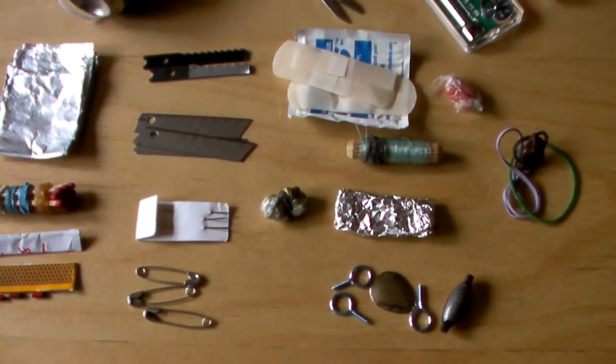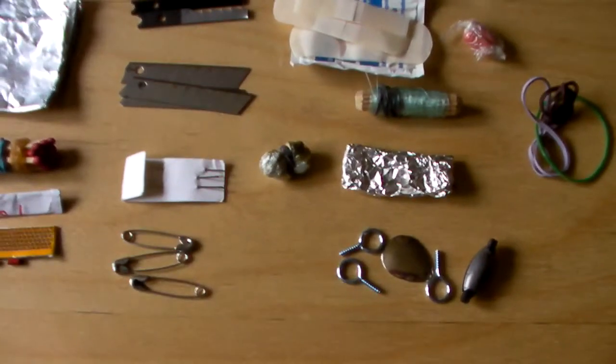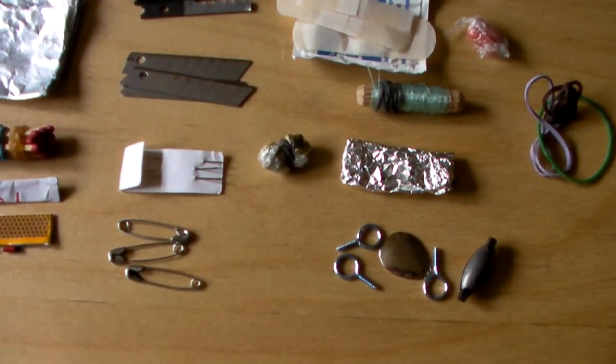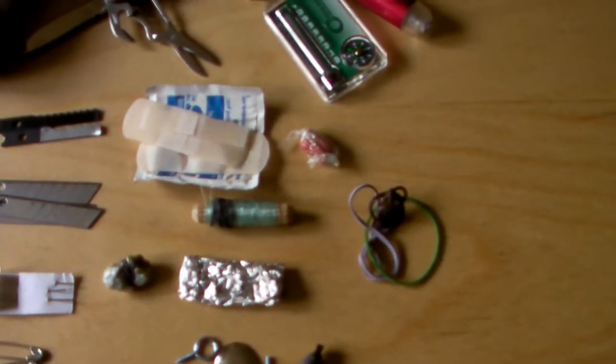I have two jigsaw blades which I will concoct into a little handsaw. I have three broken-to-size exacto knife blades, three safety pins, and three sewing needles as well.